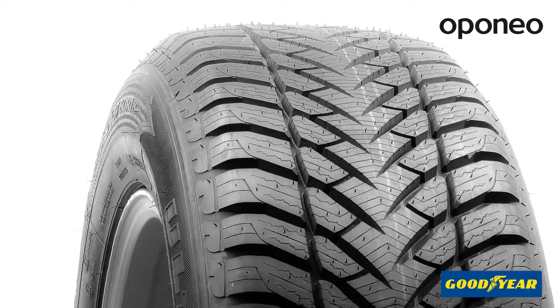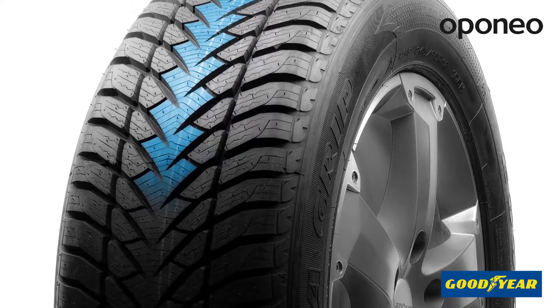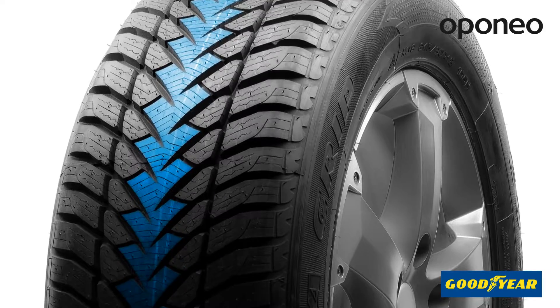The directional tread pattern with side grooves provides sufficient water and slush drainage. It offers perfect durability and keeps high-performance characteristics for its lifetime.